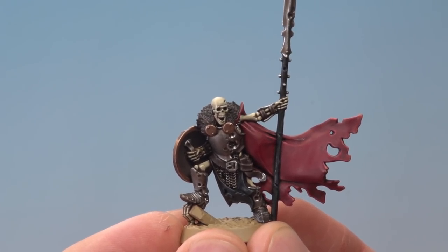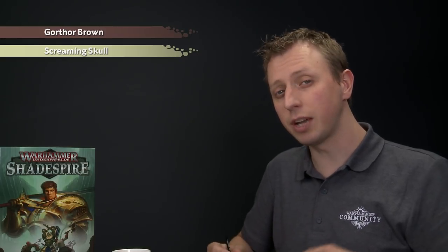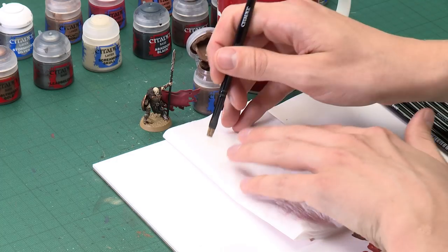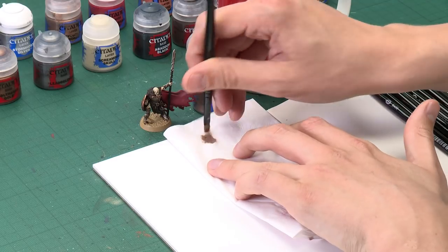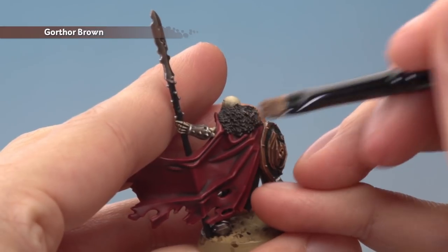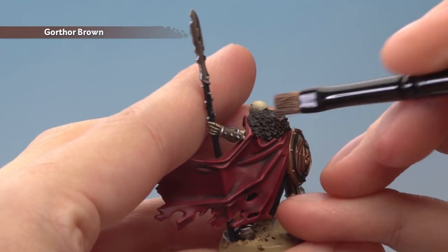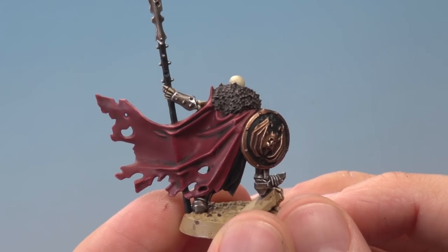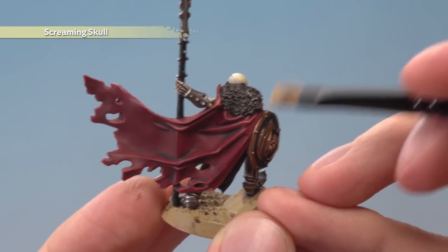With all those highlights applied the model is looking great, but we still need to highlight all that fur around his neck. To do this we're going to use a technique called dry brushing, using first Gorthor Brown followed by Screaming Skull. To dry brush, get hold of a small dry brush and get a small amount of Gorthor Brown on the tip of the bristles. Then use a tissue to work the paint in amongst the bristles and get rid of the excess — you only want a small amount of paint left before you apply it. Lightly draw it back and forth on the texture and you'll see the paint catches the raised details and highlights them really quickly. Be careful as you apply it because we're very close to completed details. Next apply a dry brush of Screaming Skull, but this time be just a little bit lighter than previously.